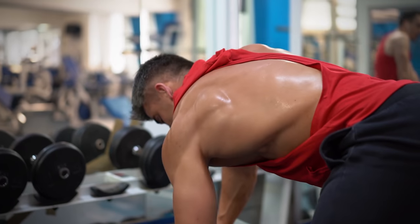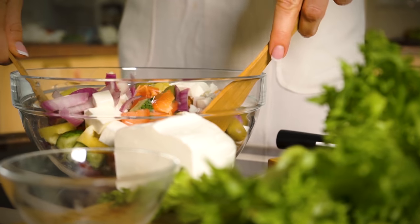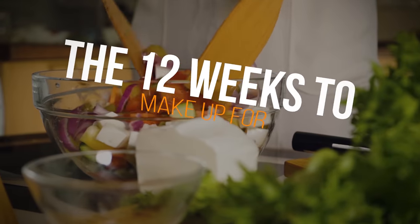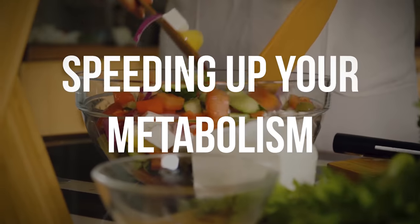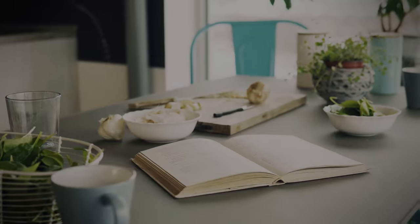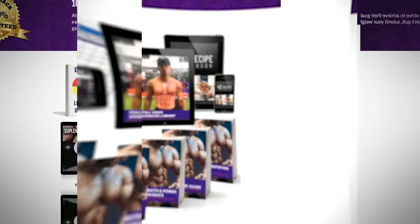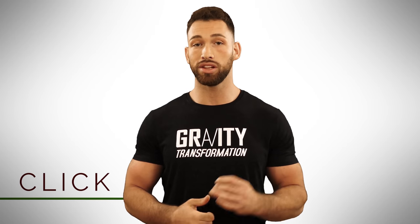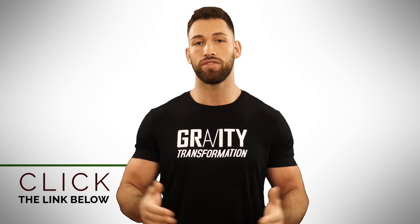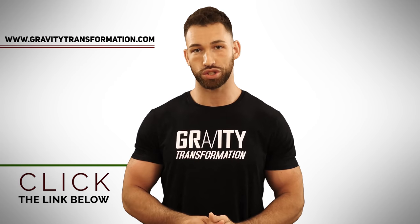You'll also get a done-for-you muscle building meal plan based on your starting point that'll progressively evolve over the 12 weeks to make up for adaptive thermogenesis and speed up your metabolism. It comes with a recipe book, a full video exercise library, a course with over 100 science-backed references, and an accountability coach to answer any questions and help guide you through the entire process. To learn more, click the link below in the description or visit gravitytransformation.com. I'll see you guys soon.